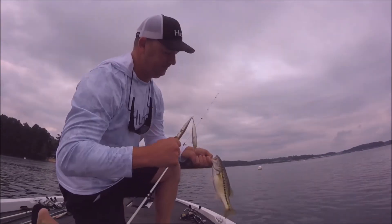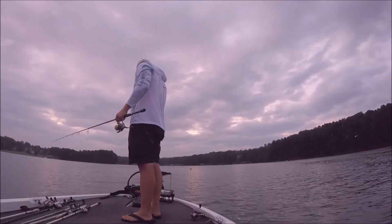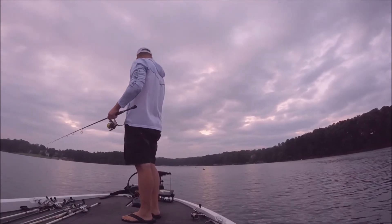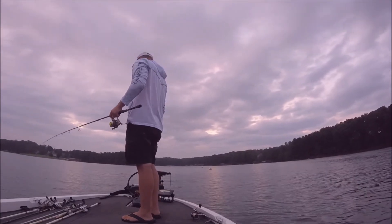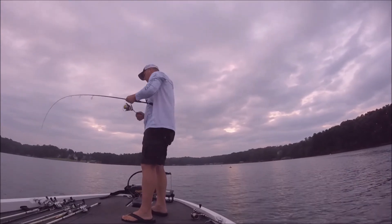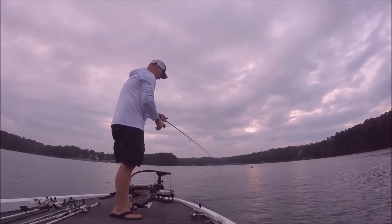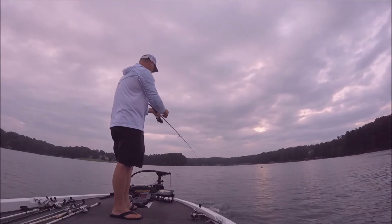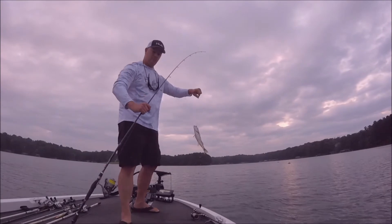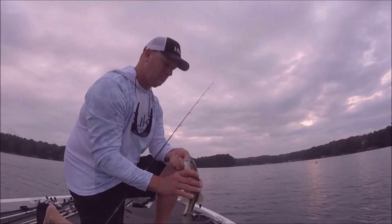If I don't catch any good ones or they stop biting topwater, that's when I'll come over the top of them with that drop shot. I'll get over the top of it to where I see that first image I showed before, then drop down on it. You want to make sure you don't set the hook too hard — you're going to be using a light line, we're talking six to eight-pound test at the max usually. Make sure you don't break the fish off. This is another small fish, but you get the idea.